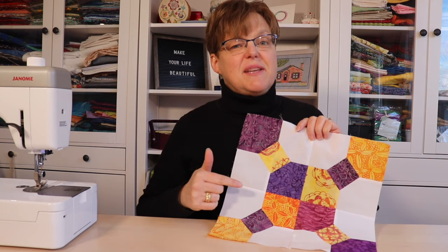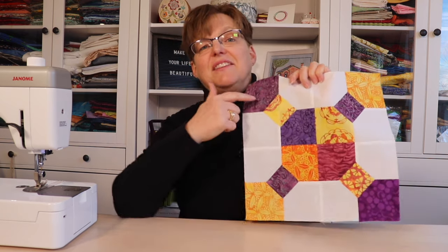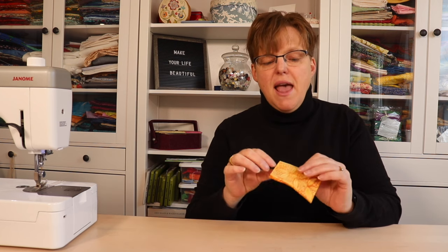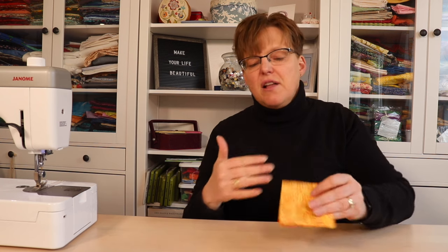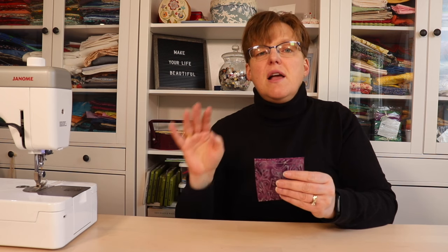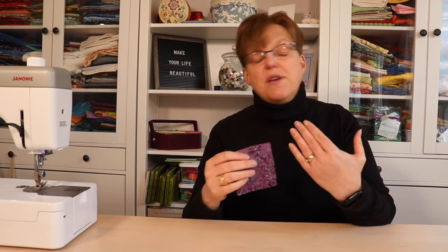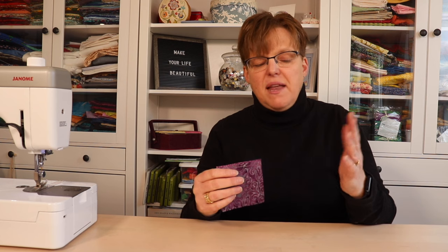This is a super simple way to make a 12-inch block that has four little bow ties in it. To make this simple bow tie block you are going to need eight 3.5-inch squares of background fabric, four 3.5-inch squares of fabric one — I'm making a scrappy version so I have different fabrics all in the same color family — and then four 3.5-inch squares of fabric two. You can do scrappy or all one fabric; anything will look great.